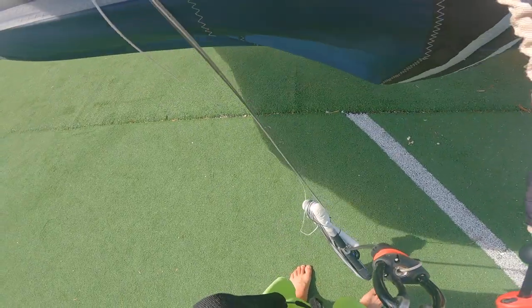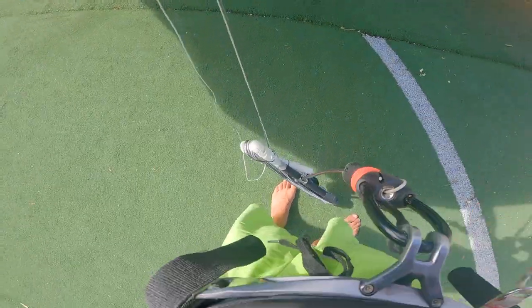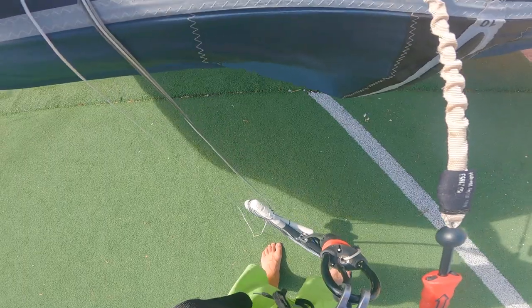Most people mess up on the drift launch when they flip the kite because the bar will swing through those center lines and you'll get a line inversion. So be aware of where your lines are at all times.